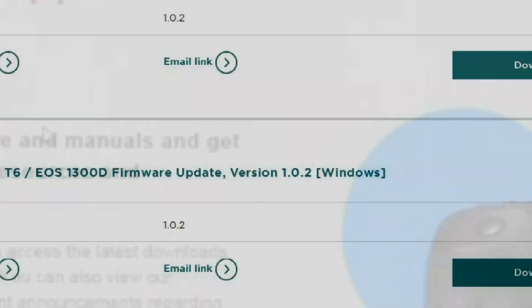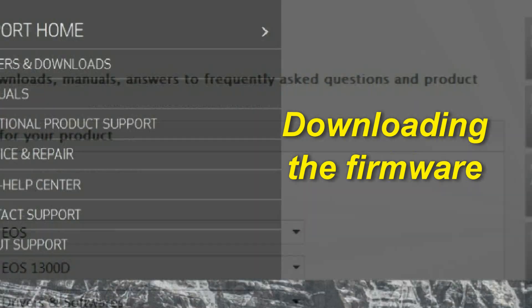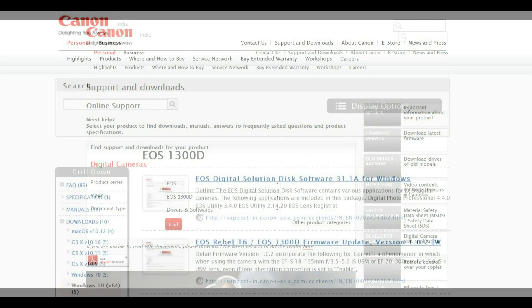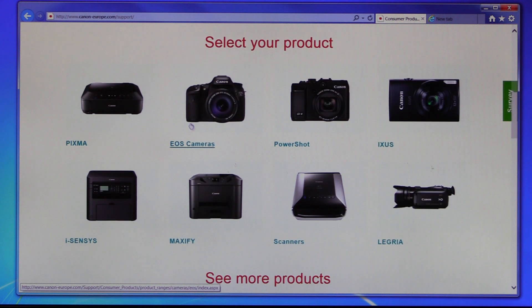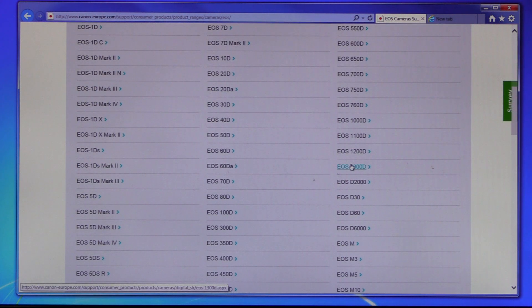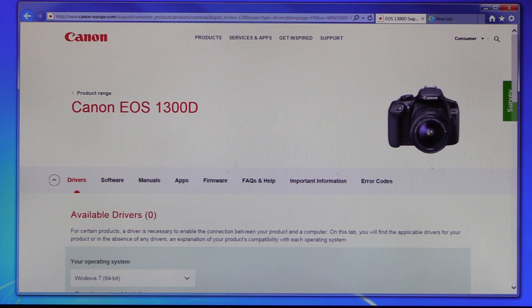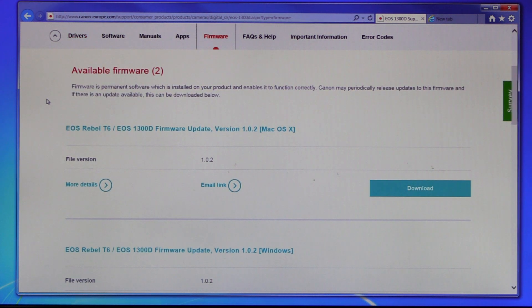The first thing you have to do is to download the latest firmware from one of Canon's support sites. Go to a Canon site specific to your country, or to Canon Europa, Canon USA, or Canon India, and just click on support. Here just select your camera and this will take you to the EOS 1300D or Rebel T6 support site, where you have the available software, drivers, manual apps, firmware, and you can also find some answers to your questions. Just click on firmware and then you can see what is the latest available firmware issued for your camera.